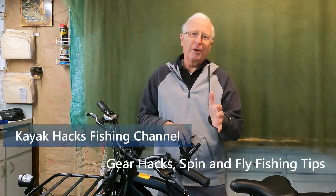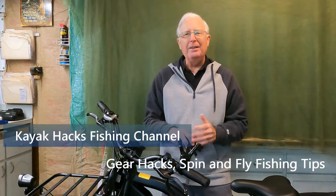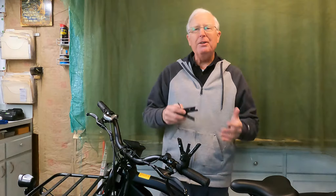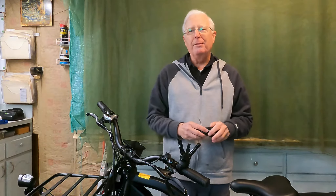What the heck are these things and why do I have them on my handlebars? Stay tuned. If you work on your bike and don't have a formal professional stand to put them up on, you're kind of out of luck in terms of getting your chain easily, adjusting your gears and things like that. And that's where this product comes in.